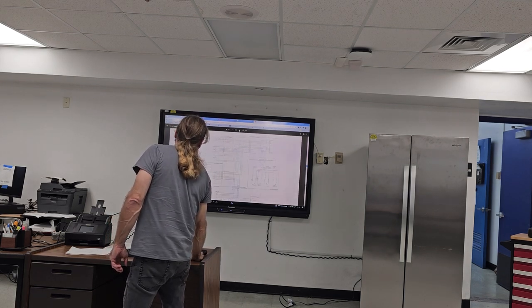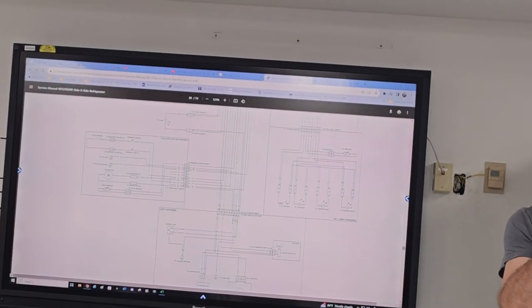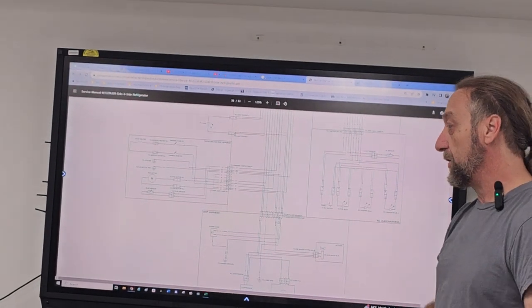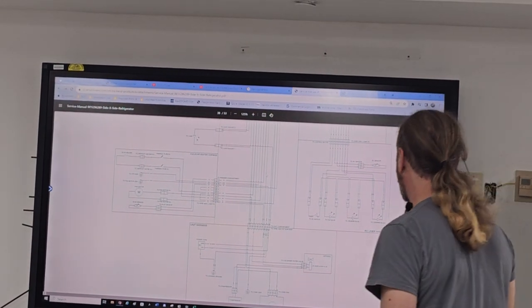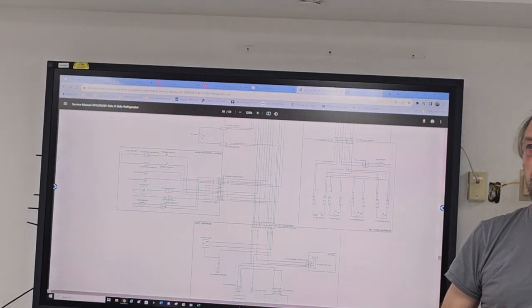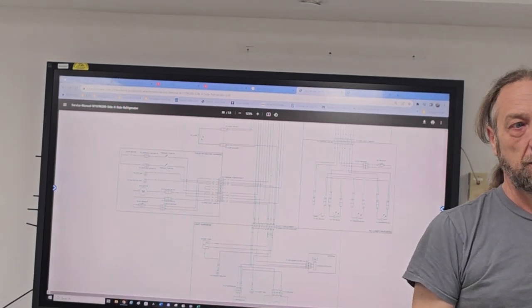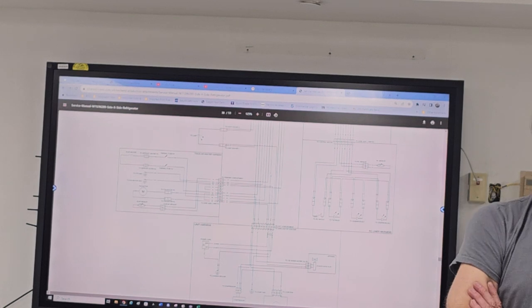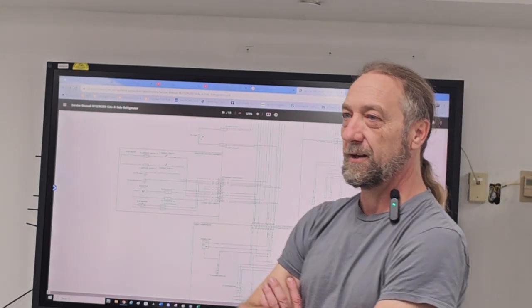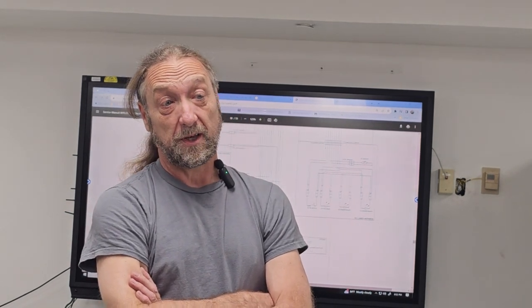Take a minute — how many sensors do you see on this diagram? This diagram I got off the service manual — if any of you need it I'll email you the service manual. We only have two in this refrigerator. What are they? The evap sensor and the RC sensor.